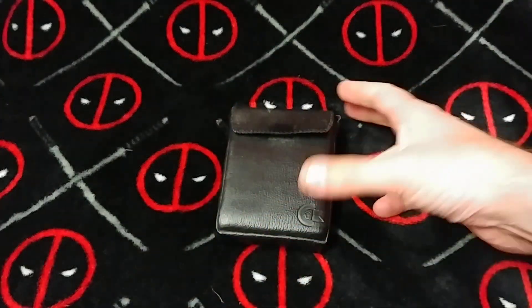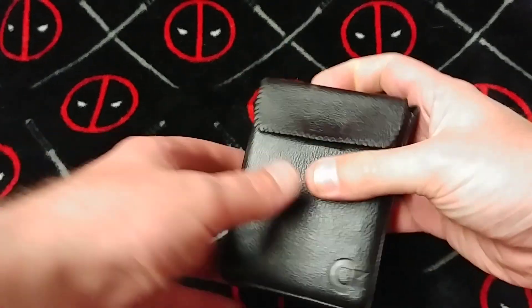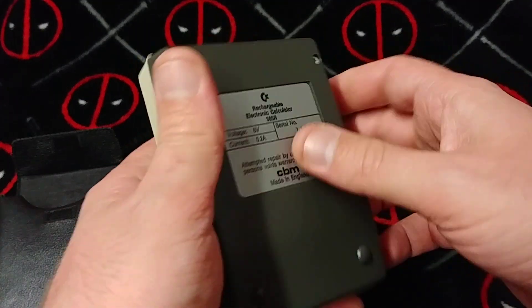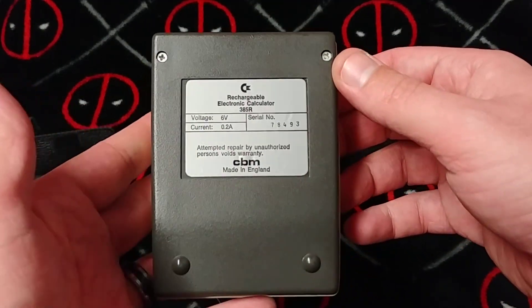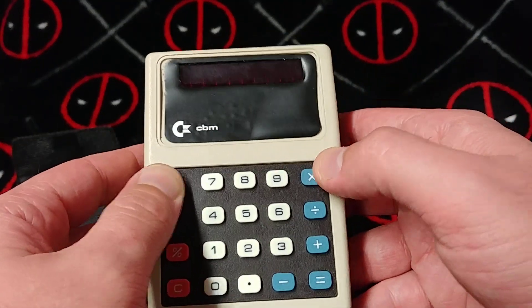Ladies and gentlemen, how's it going? Once again, I'm Nev from Nev's Tech Bits and today I want to check out this cute little calculator that I found. Got it in a lot with a bunch of other stuff. And if you look, it's Commodore. My goodness — 1975. Never seen anything quite like it.